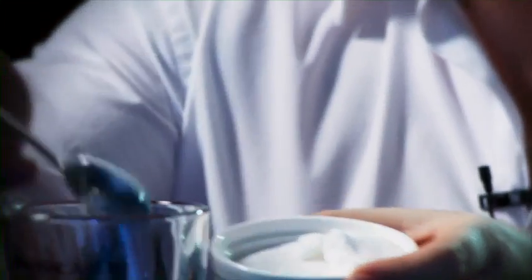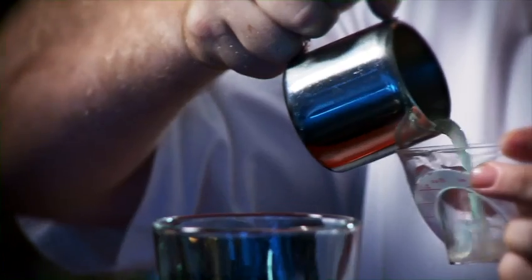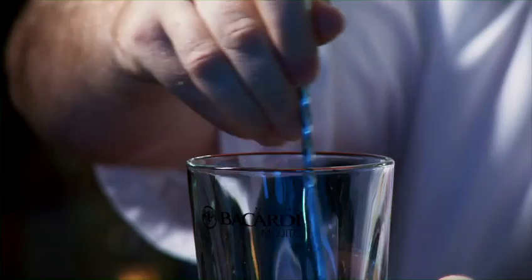I'm going to start with two heaped spoons of caster sugar, and then in with 20 ml of freshly squeezed lime juice. What I want to do now is just stir gently to dissolve some of that sugar.